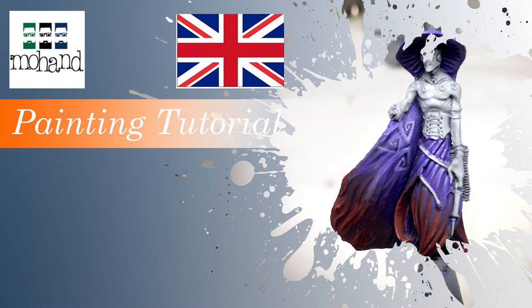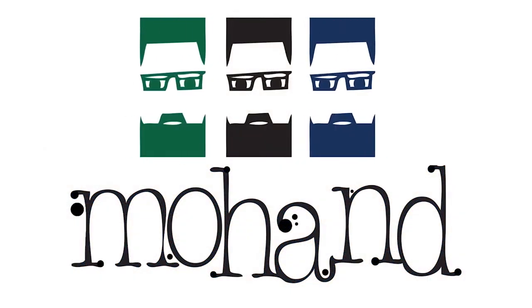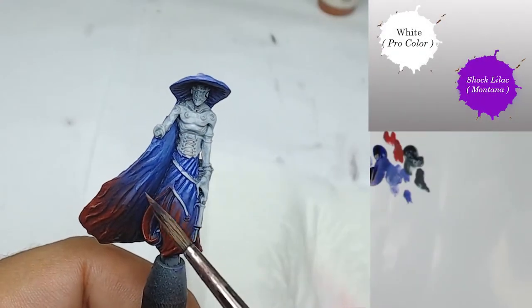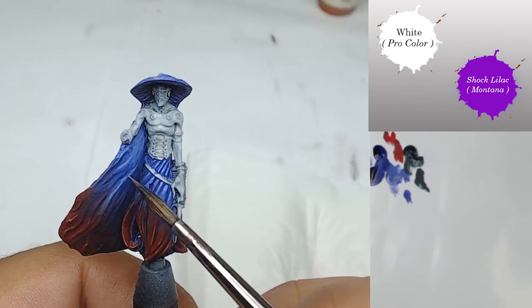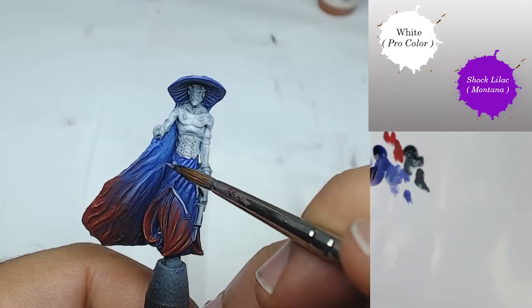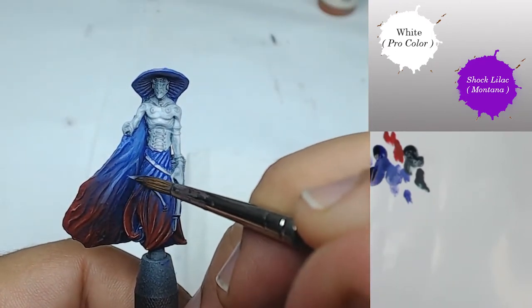The first important thing to know about freehand is that you are going to make mistakes, but it's really not a problem — because as you are going to see, the next step will be to fix those problems.